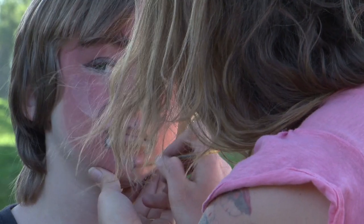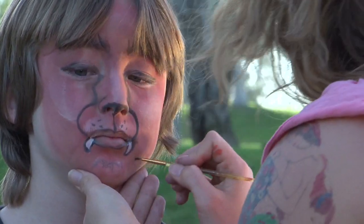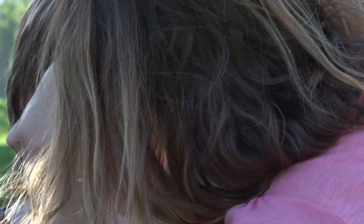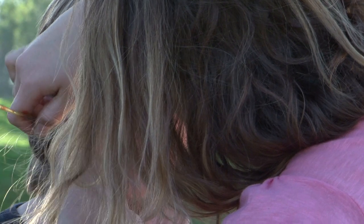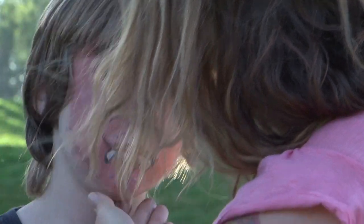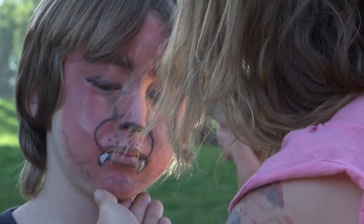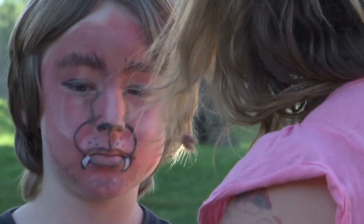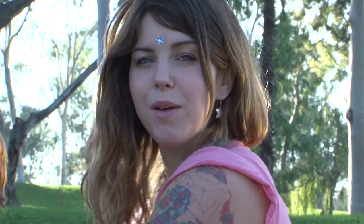Now I'm just going to put a little bit of scraggly hairs here. You can also do some more scraggly lines for the hairs with your brown. I'm just going to do a little bit of black. And that's how you do makeup like a werewolf.